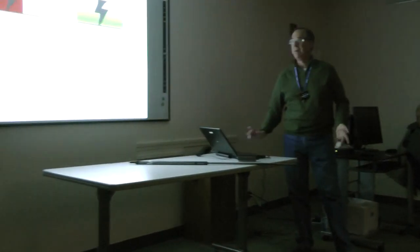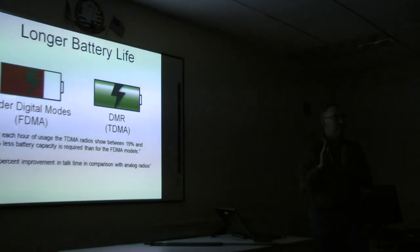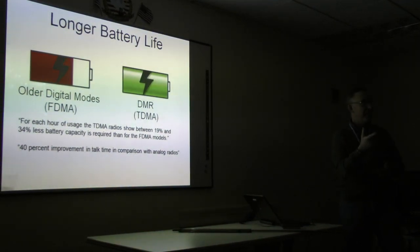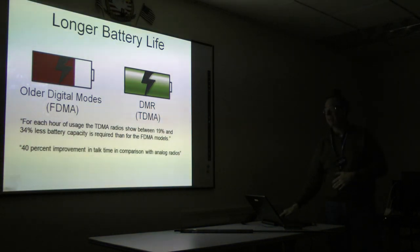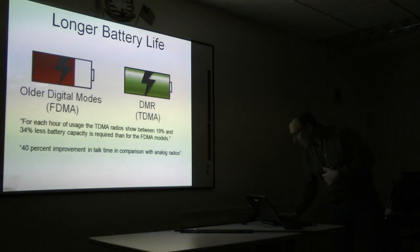Longer battery life: if you think about it, if you're in these 30 millisecond blocks of time, you're really transmitting half the time. Versus analog, when you key down, you're 100% transmitting. This thing is doing these little 30 millisecond bursts. So your battery life, if you transmit a lot, is about 40% better than analog. On receive I haven't really noticed much difference — it's about the same. It's really the transmit where you get some gain.